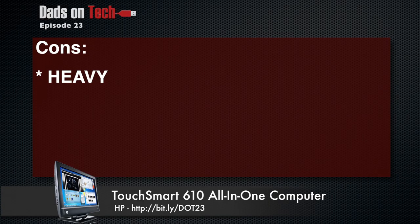As far as cons are concerned: heavy. Very heavy. It's just really heavy, and that's pretty much it. You kind of expect that in a 23-inch device. I mean, there's a lot of stuff in there — it's a thick bezel, but there's a lot of glass on top of that.